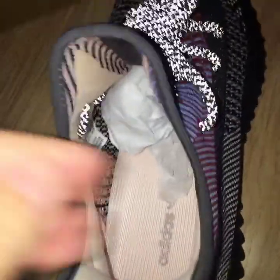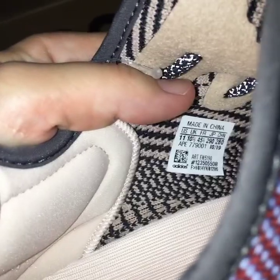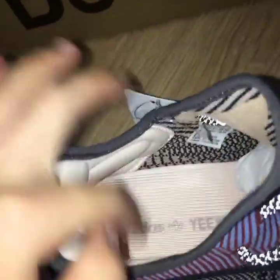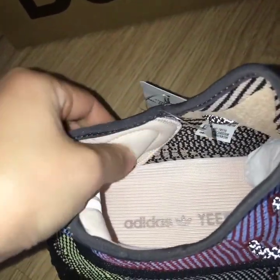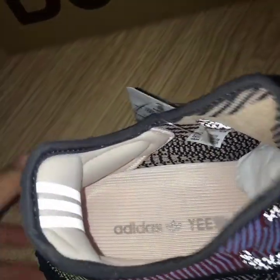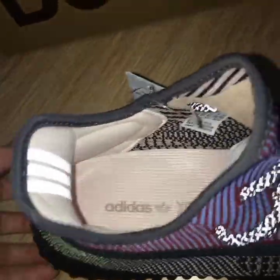On the inside of the shoe you can see the Adidas and Yeezy letters. About the side tag, you can see size US 11. The inner lining is soft material — this part is very important; it won't hurt your feet and is very comfortable.